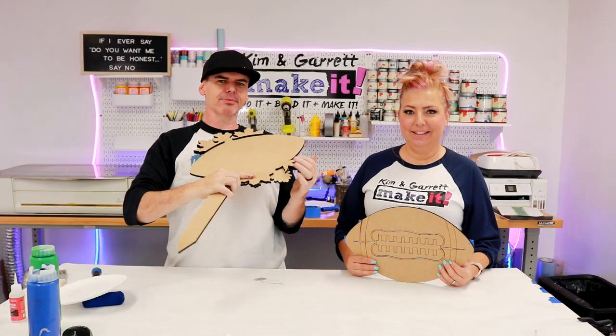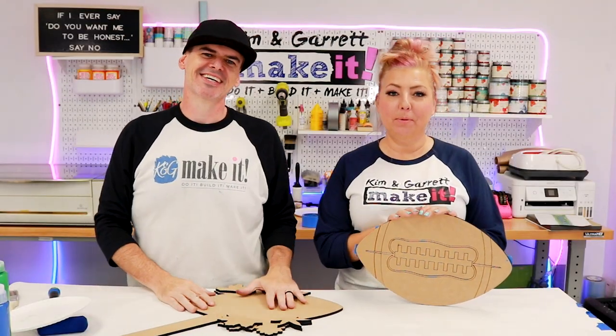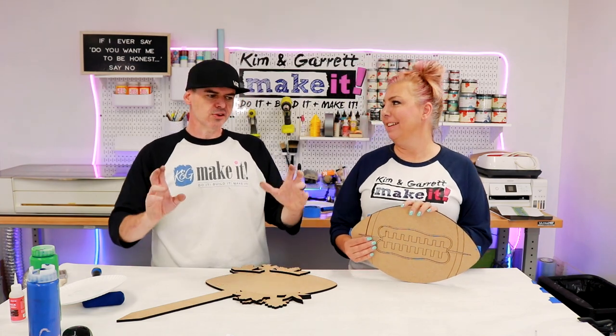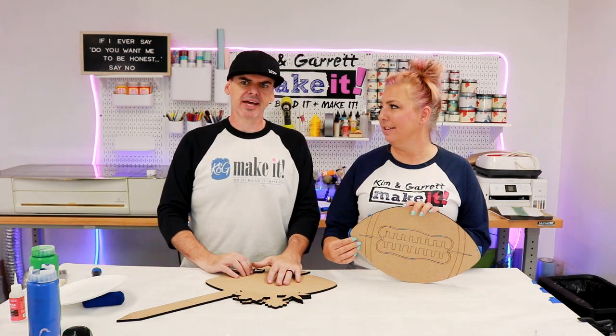Project number three — a plant stake for your mums. No fall front porch is complete without some mums. I thought this would be a great idea to add into any plants you might have. I'm hoping to add more coordinating plant stakes that go with door hangers. This is our first one — just a little extra accent for the front porch to tie it all together.